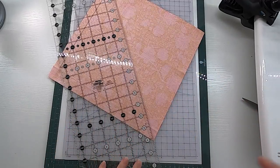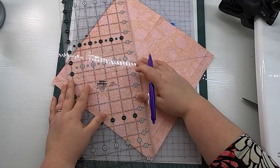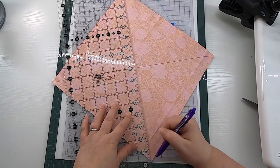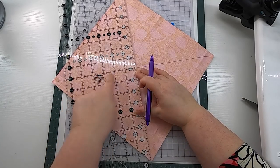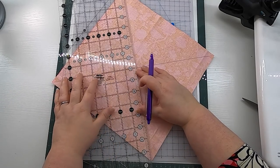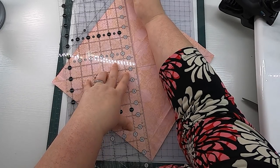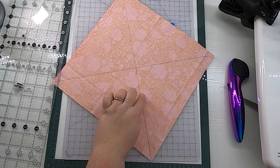You will end up with the same result. To do the eight at a time method, draw two lines from diagonal to diagonal. On the second diagonal, what's most important is that the lines are nice and square and perpendicular to each other. Make sure your previous line follows one of the lines on your ruler, then draw the other diagonal. Now we are going to sew a quarter inch on either side of both lines — four lines of stitching total.